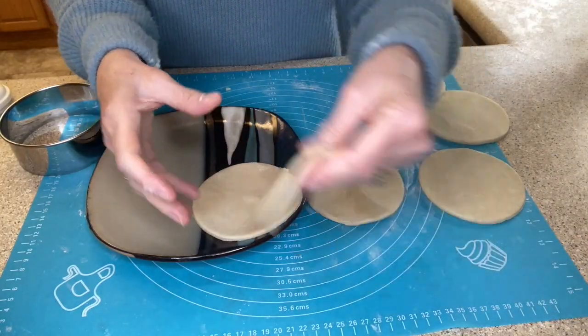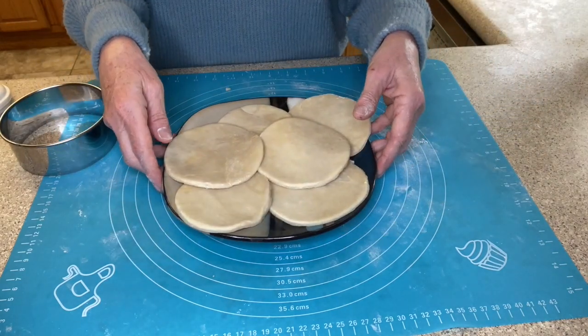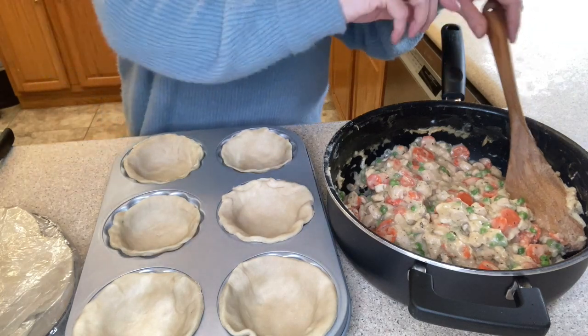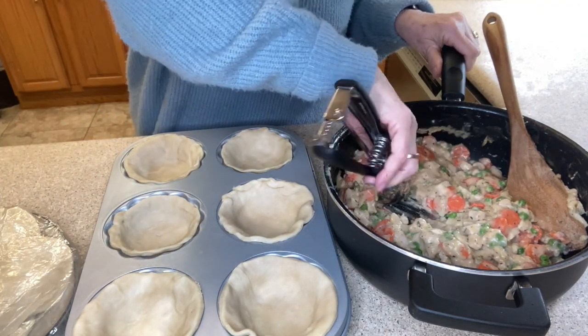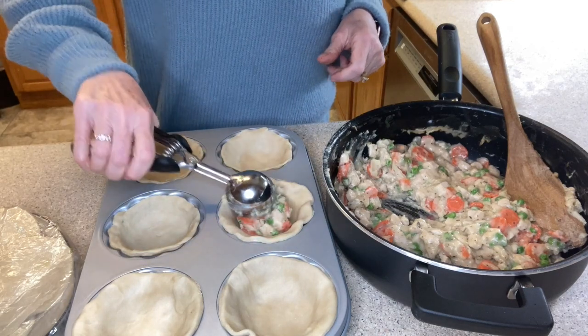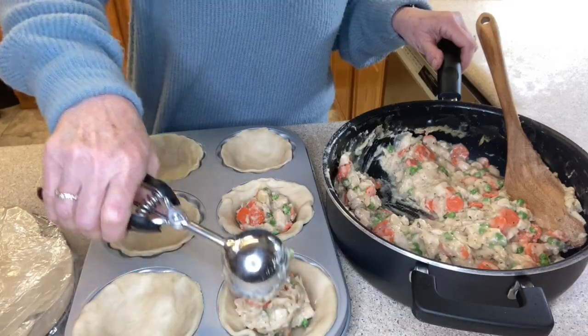I'm going to pop these in the refrigerator and let them chill before we fill them. I have our six tops for the pies — I'll put them on a plate, cover them, and let them chill as well. Our filling is totally cooled off and I'm just going to start spooning it in using my large cookie scoop.